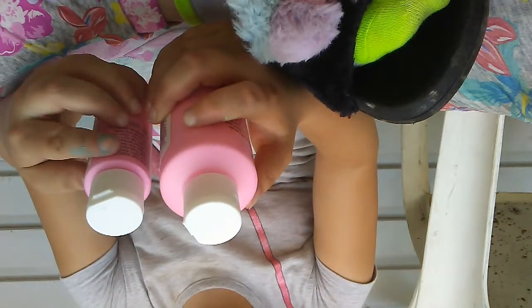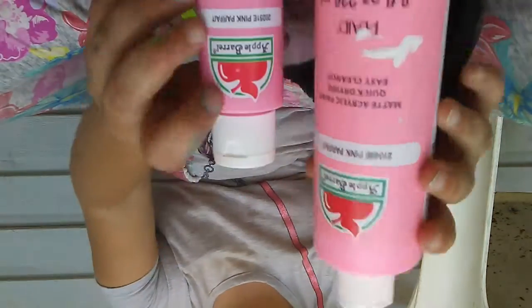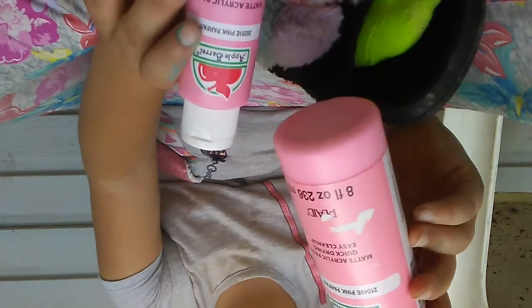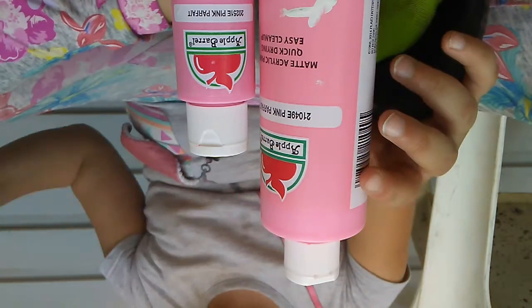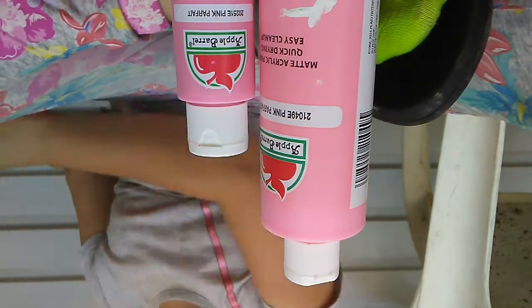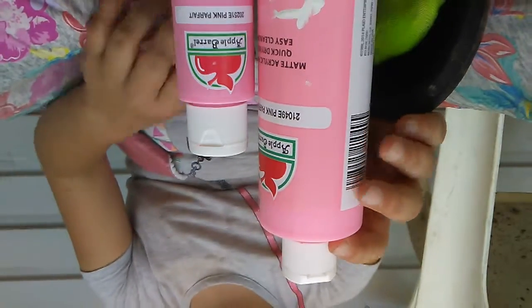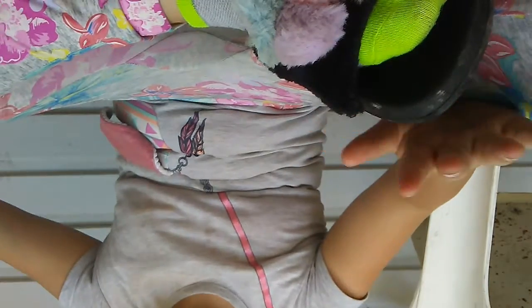I got two pink — this one's just a little bit lighter. I got a little one and a big one — this is 50 cents, this is $2.50. I didn't want to get two big ones because I didn't want to spend all my money. So I got that — so that's $3.00 and one. Then I got Yellow Flame matte acrylic paint, quick drying, easy cleanup.